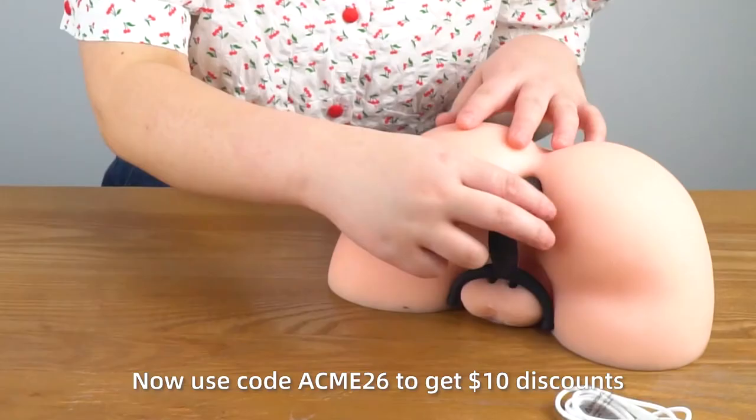Now, use code ALCHEMYJOI26 and you can get a $10 discount.